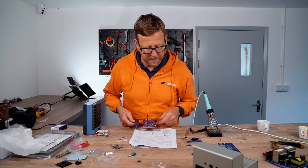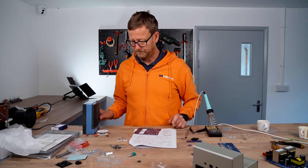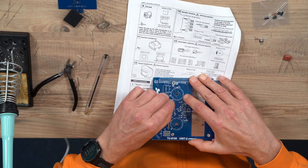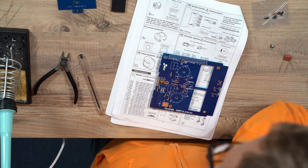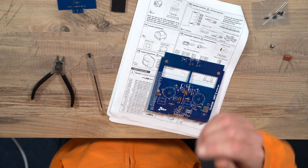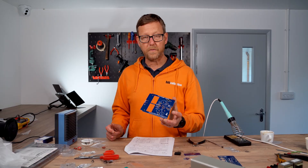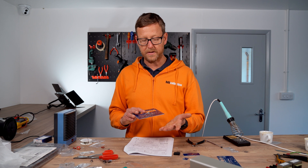A bunch of resistors, so I'll just go through those and check them out. All the resistors have been populated, put in place, so I'm just going to solder those up.